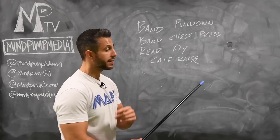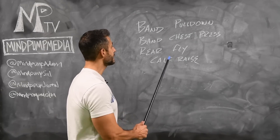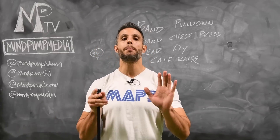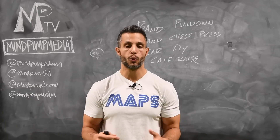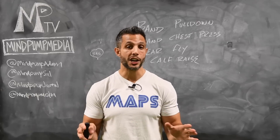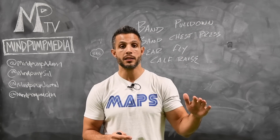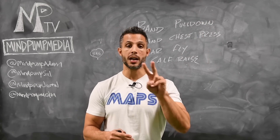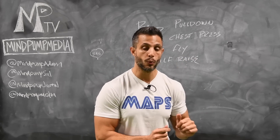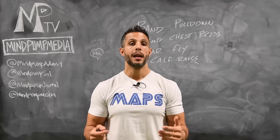The exercises today are very basic: band pulldowns, band chest press, rear flies, and calf raises. Remember, you're aiming for anywhere between 12 to 20 reps — you're just trying to get a pump and feel the muscle working, not go crazy with it. Ideally, you do two to three trigger sessions a day. That means you do all the exercises for one cycle, then cycle two, then a third cycle — that's one trigger session workout. Later in the day, you repeat it again. Each one should last eight to ten minutes.